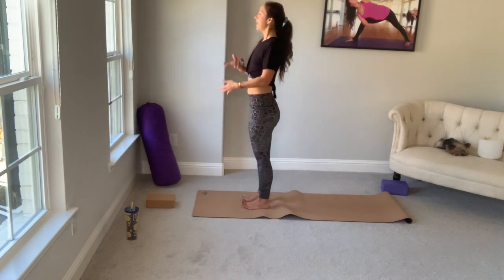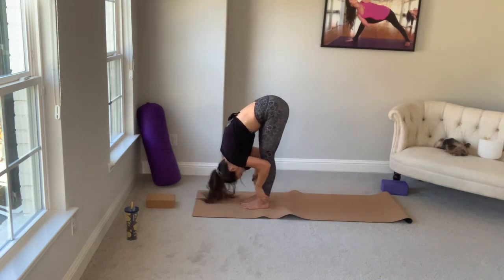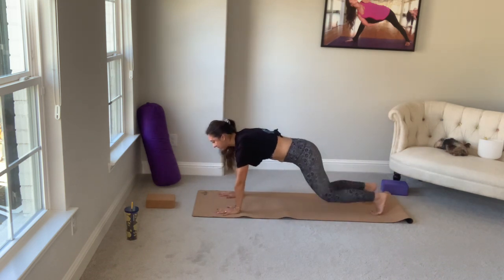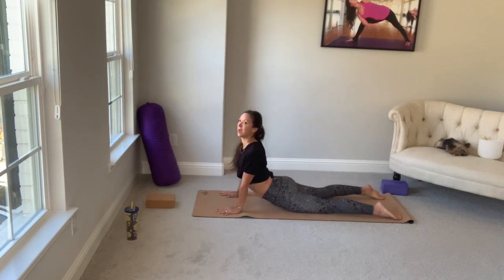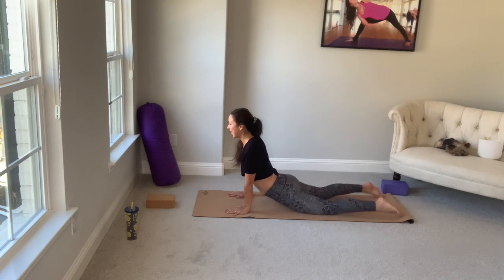Arms at your sides. Inhale, arms up, reach up. Exhale, forward fold. Halfway lift — inhale. Exhale, plant your hands. Walk it back to plank. Drop your knees to modify. Chaturanga. Upward facing dog or cobra. For cobra, keep your hips and legs on the mat — it's just an upper chest lift. For an active backbend, push into the tops of your feet and hands, keep your gaze slightly elevated, and hips and thighs will lift. On your exhale, downward facing dog.